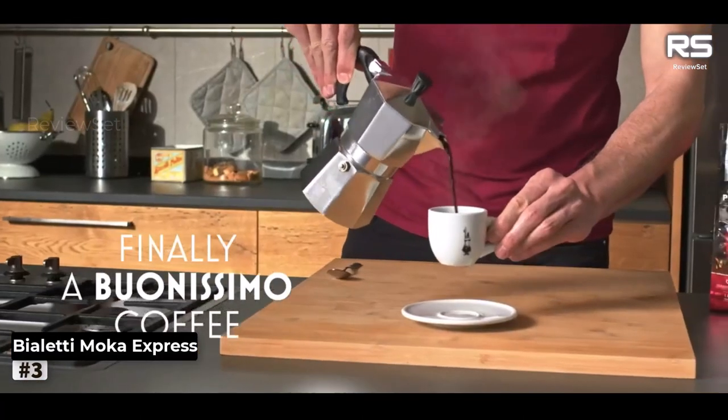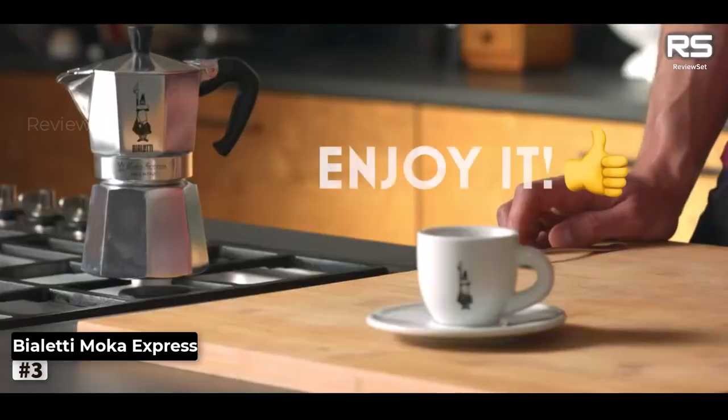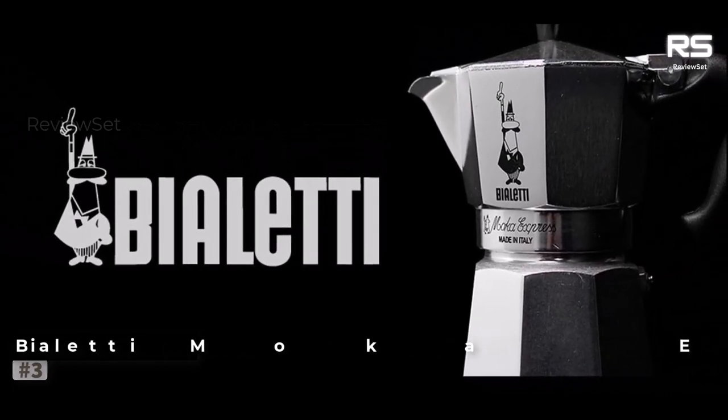Despite these considerations, the Bialetti Moke Express offers a delightful coffee experience. And, much like the Bistarget Press, it can easily transition to serving as a dependable at-home percolator.